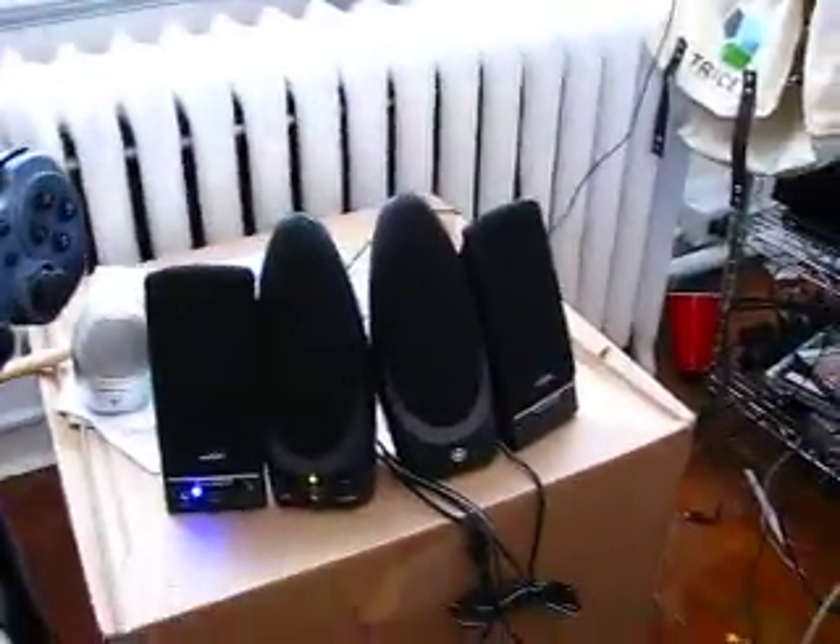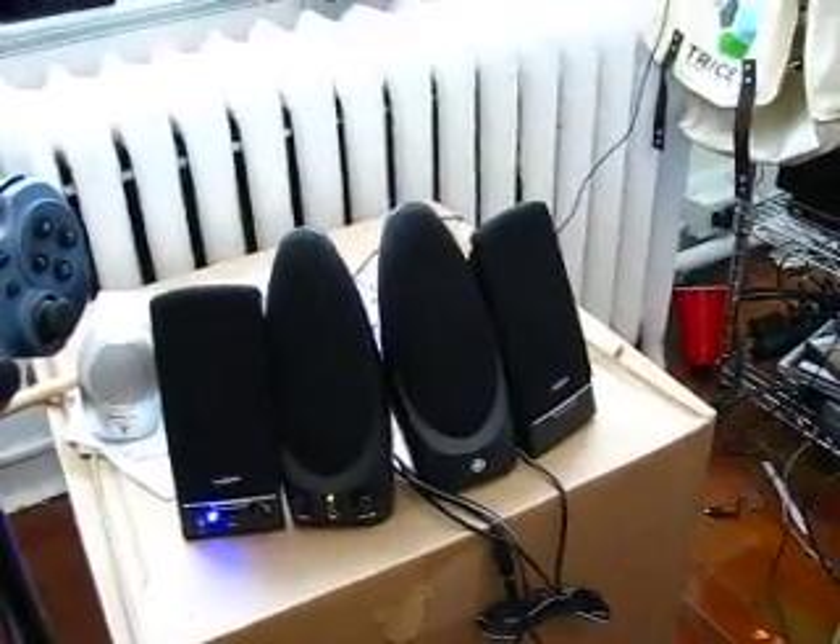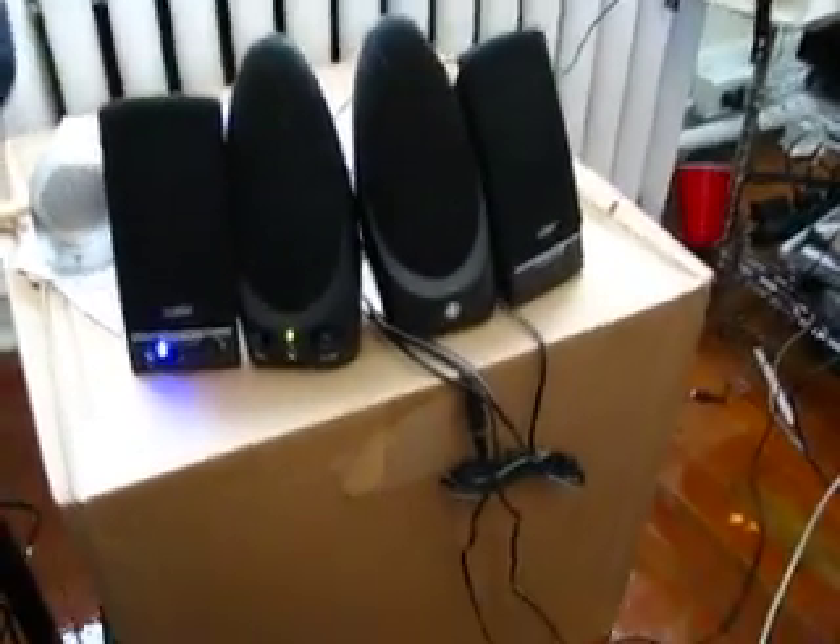If you'll notice, the audio is hooked up to two outputs. That's because I set this up — that is four PC speakers acting as, well, two PC speakers. It's kind of cool that way; it's just more output for me.